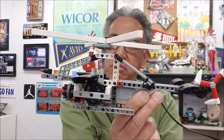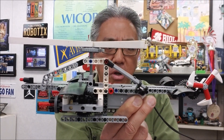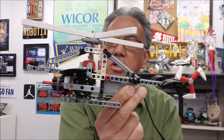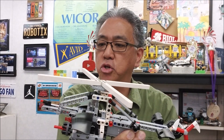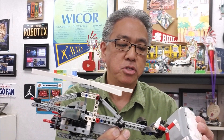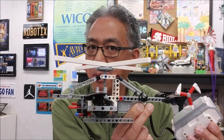So today it's a really not too long of a build, but what's so cool about it is the way it looks, and it just runs off this one medium motor right there. I just want to quickly show you what this looks like — it's just so satisfying to watch. So today it's this helicopter.